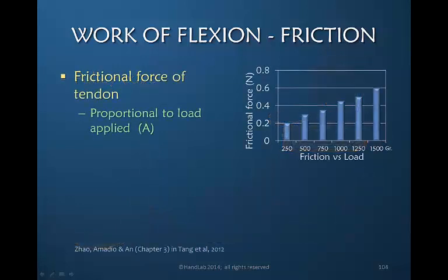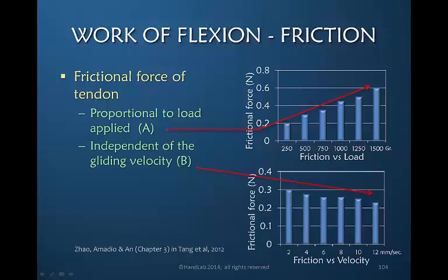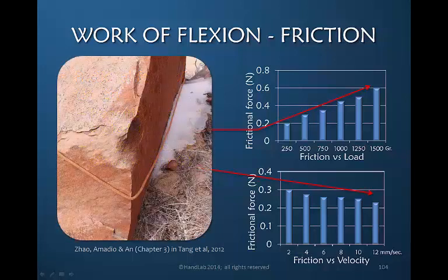A graph shows that as load increases, so does friction — as the grams of load increase, so has the friction. Therefore, the amount of friction created is proportional to the load applied. This tells us that there is little value in having a patient squeeze anything in the early stages of tendon rehabilitation because the increased friction is detrimental. We can also learn that velocity or speed has nothing to do with creating friction — the speed with which we pull a rope around a rock does not alter friction as much as how hard we pull it against resistance.